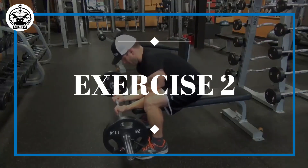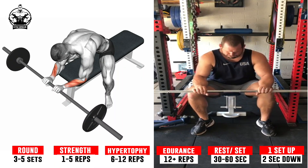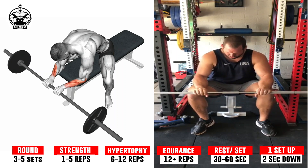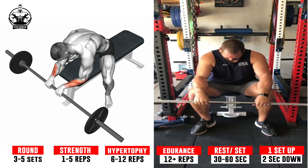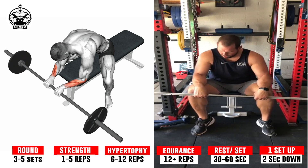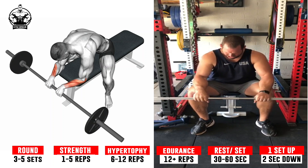Exercise 2: Barbell Reverse Wrist Curl. Performing a barbell reverse wrist curl begins by taking an overhand grip on the barbell. Hold the barbell with the palms facing down and the hands at a shoulder width distance from each other. Place oneself on a bench leaning forward so that the forearms rest on the thighs. Keep the elbows stationary and begin curling the barbell upward by extending the wrists. Maintain this position for a brief moment and then lower the barbell back down to the starting position.